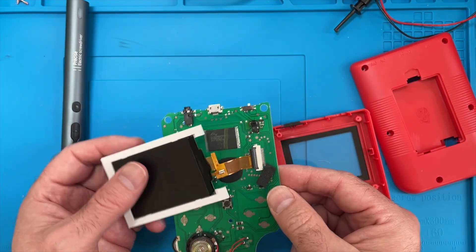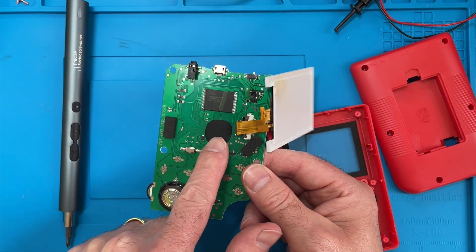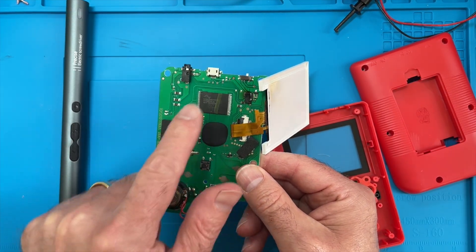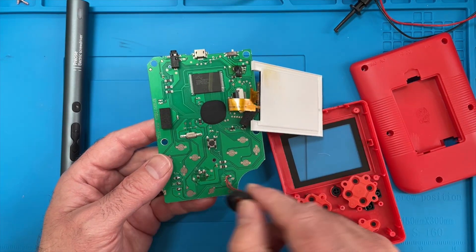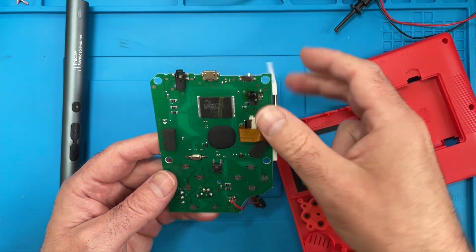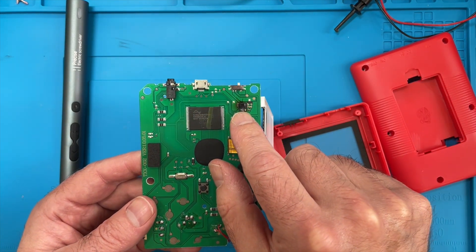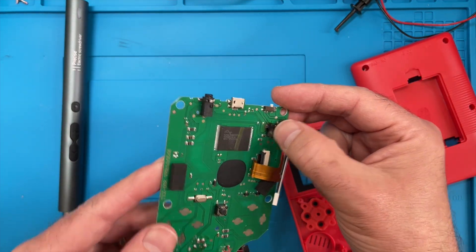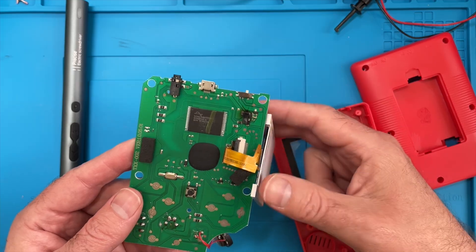I suspect that's probably some kind of voltage regulator. There's not much on these PCBs - we have the blob chip, some flash storage, a crystal, a clicky button, and a speaker. Not a lot to these things. Well that looks like the thing that's gone horribly wrong - our voltage regulator has burnt itself up to a crisp.